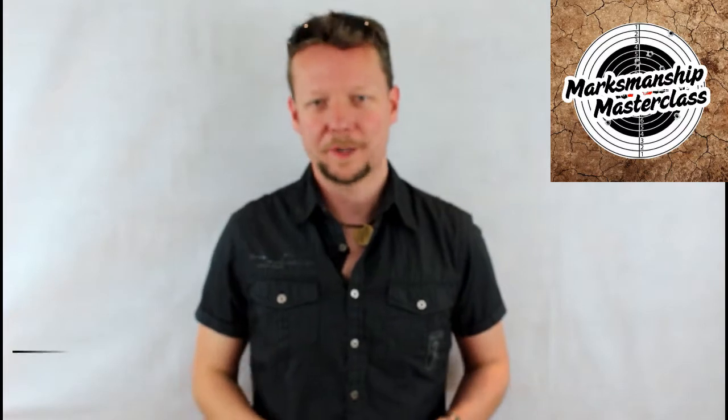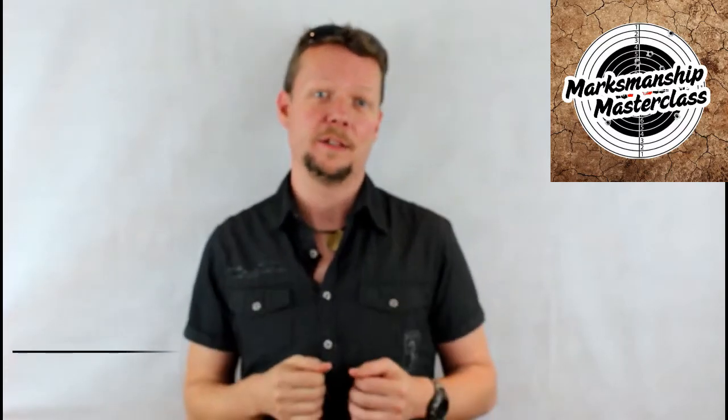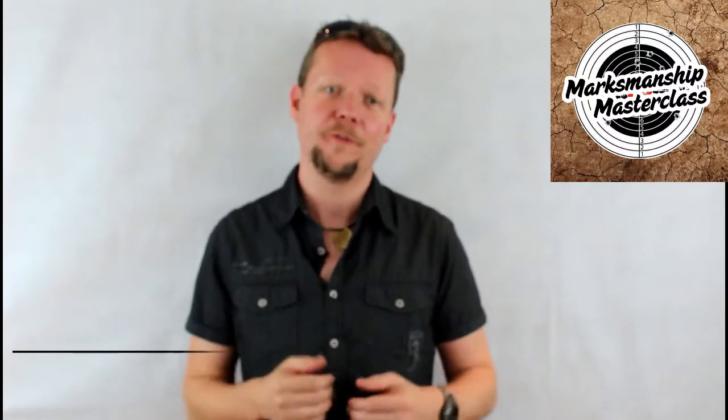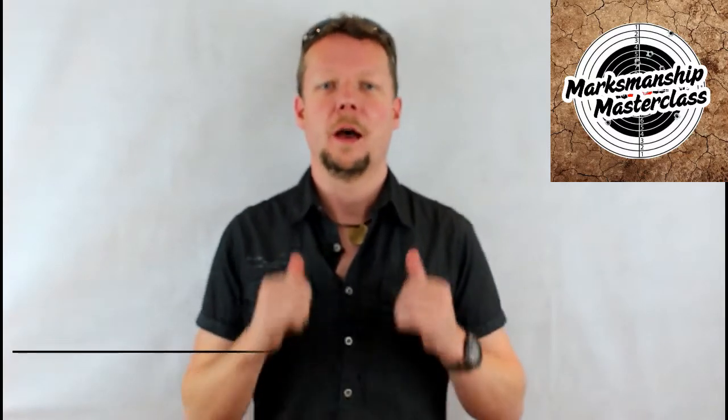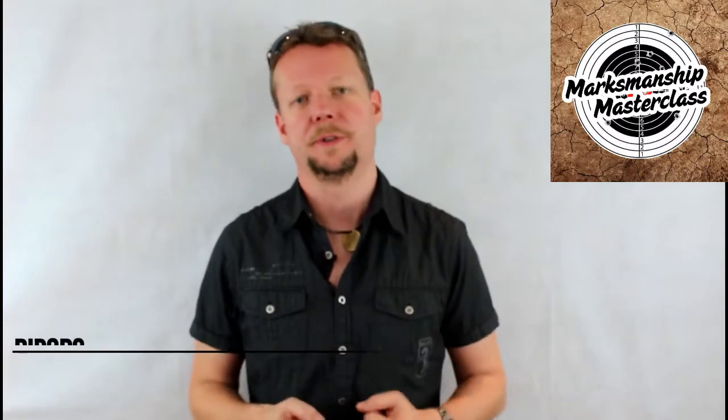Hey everybody, welcome to another Marksmanship Masterclass where you can get the information and knowledge you need to take your shooting experience and your firearms to that red zone. I'm Advanced Weapons Instructor Dave Watson, and the topic of today's Masterclass is bipods.